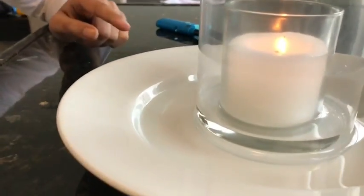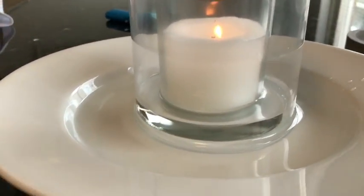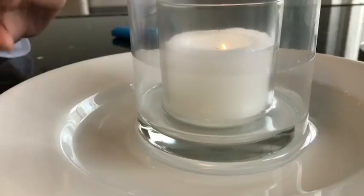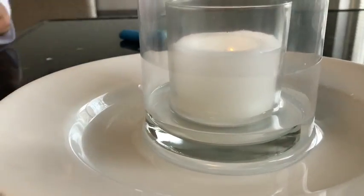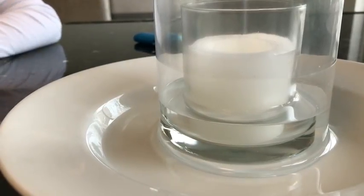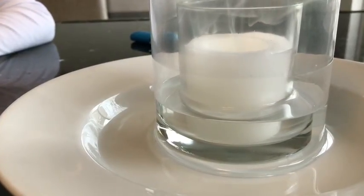Then the water will fill up. And when the candle is finished, then it will be completely open — not completely, but a little. A little filling completely.